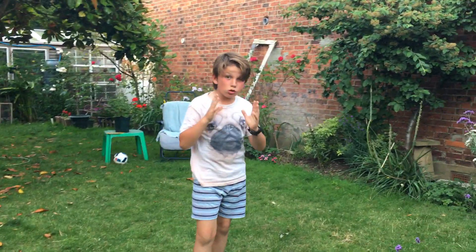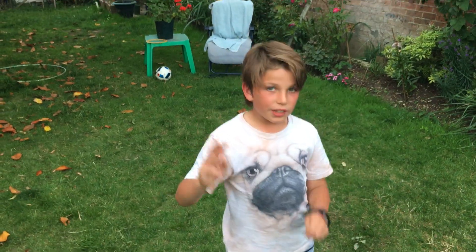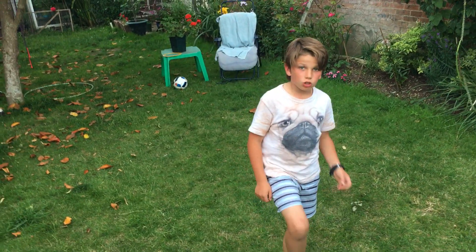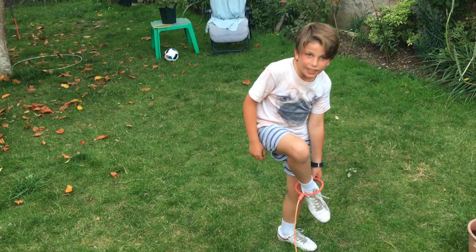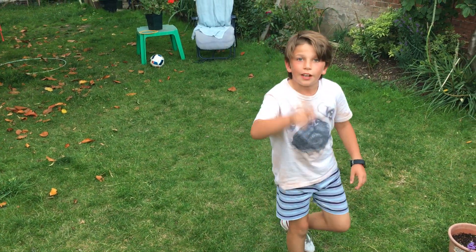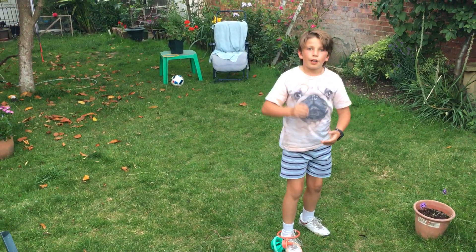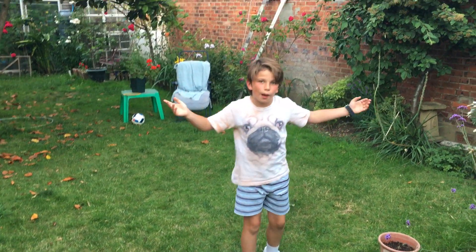That was unexpectedly easy. Since this was a bit too easy, and I was meant to have three goes at this, I'm going to have one more go and try to get as much as I can. I'm going to stop when I get too tired or mess up.